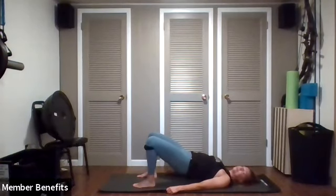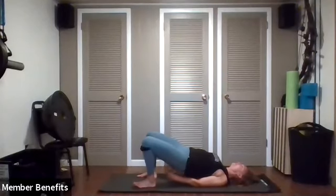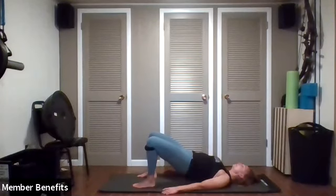Now if you can, take your shoulders and roll them under — maybe even interlacing the fingers underneath to open the chest a little more. Hold this position, extend the hips, keep the knees over the ankles, then release the arms. Let's roll down nice and slow.